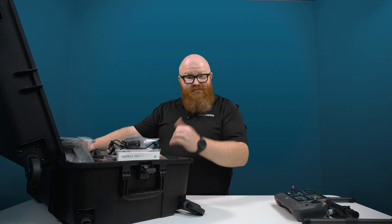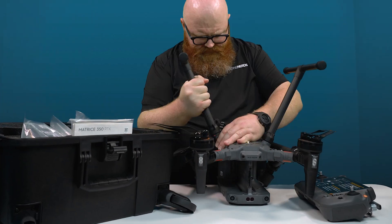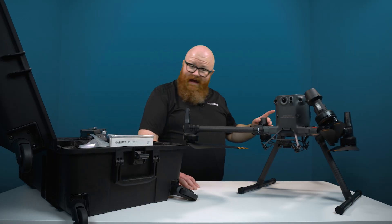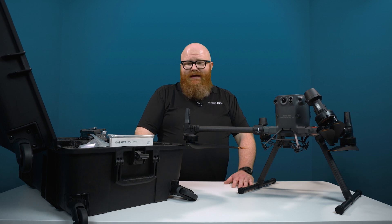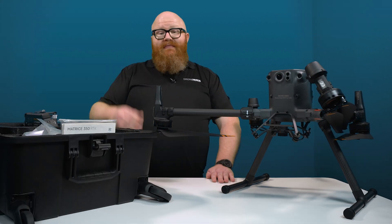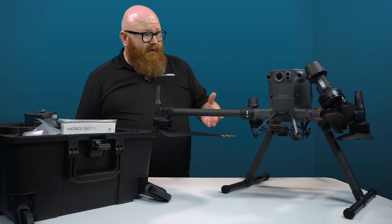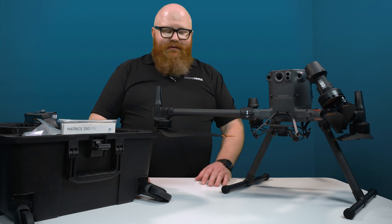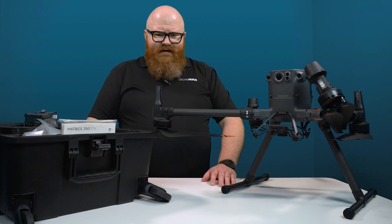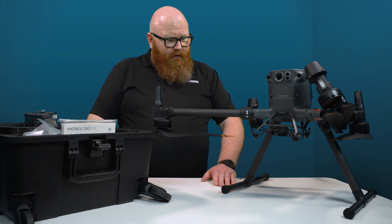These are also brand new RTK antennas, which will further increase the accuracy of the drone when you're doing things like surveying and scanning. The M350 RTK also has hot swappable batteries, which means you don't have to completely deactivate the drone to swap out batteries — so you don't have to lose settings, data, or anything like that. It is definitely just built to be a workhorse.